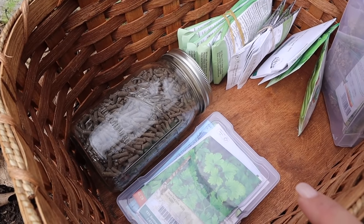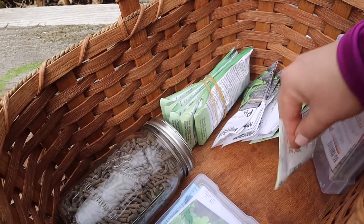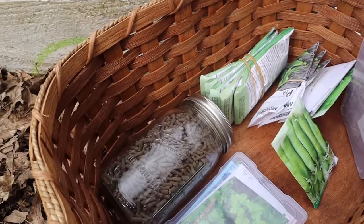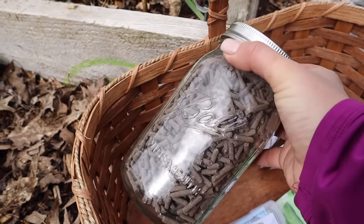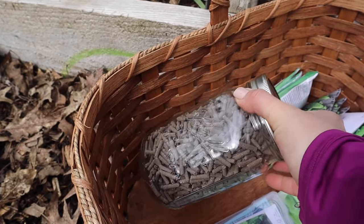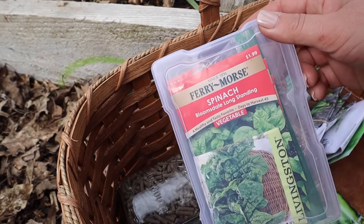What we're going to be planting out today is cilantro, a bunch of different snow peas and sugar snap peas. I also have some fertilizer that I bought through Azure and we're going to fertilize some of our beds with this. The last thing we're going to be planting today is spinach.